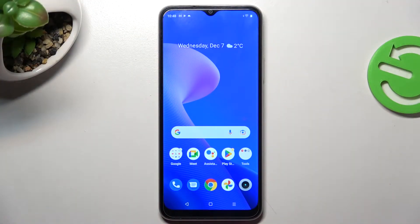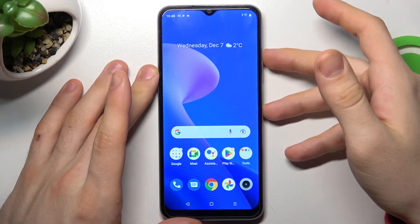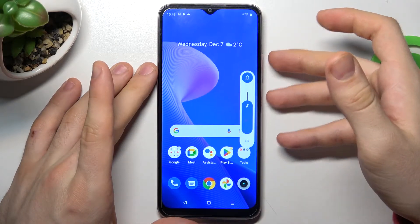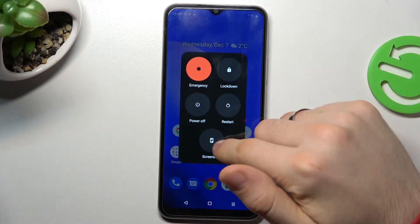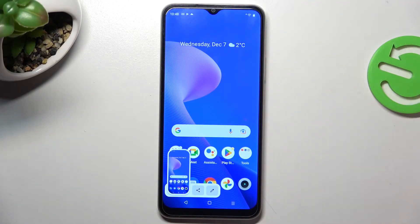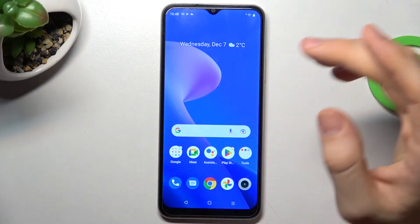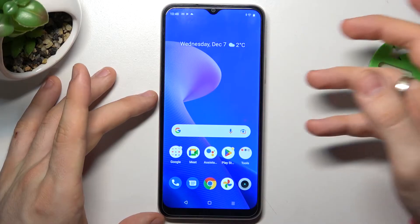There are three ways to take a screenshot on this device. The first way is to press the power button and volume up button simultaneously. Let me try again — press together and then click on the screenshot button. That's the first way to take a screenshot on the device.